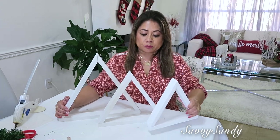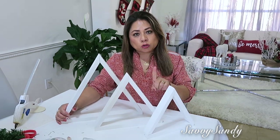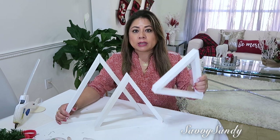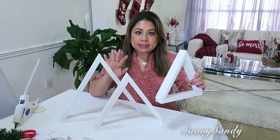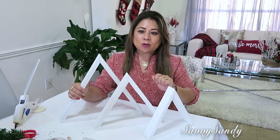Así fue como quedaron: esta mide 38 centímetros, esta 30 centímetros y esta 24 centímetros. Esta decoración me encanta porque no solo es para navidad — la puedes lucir así solita todo el año en una repisa o en alguna mesita. Se ve muy bonito. Pero yo te voy a compartir esta misma decoración con tres ideas diferentes.